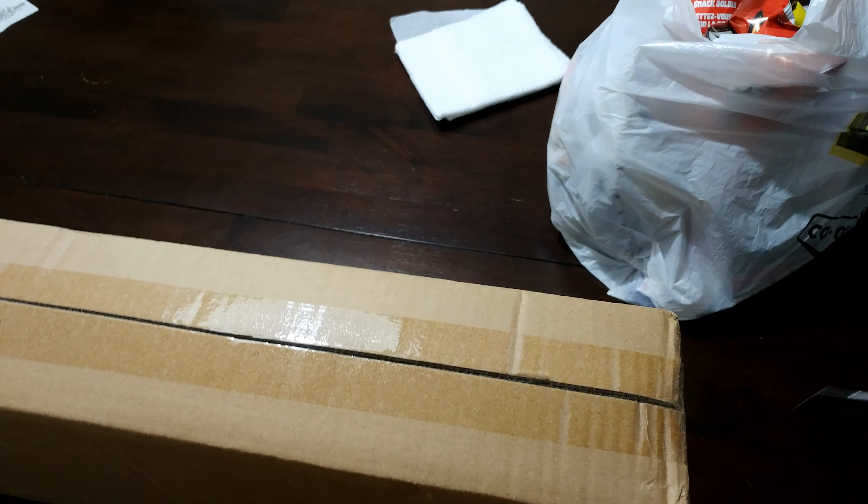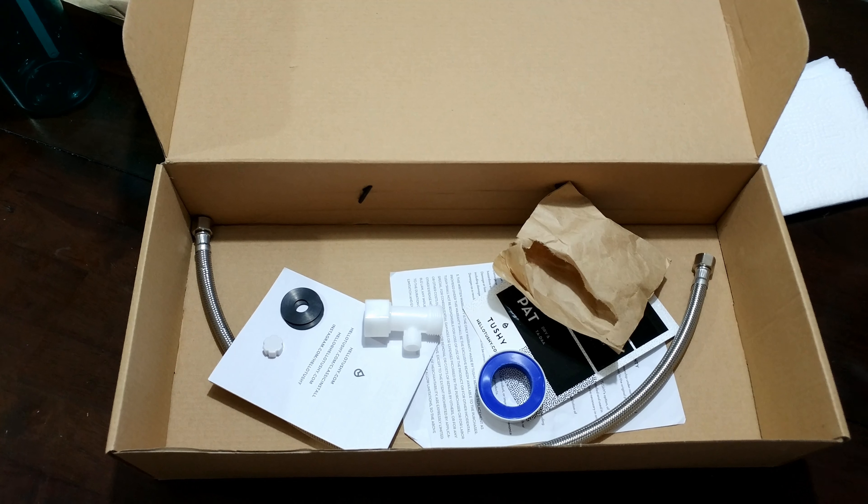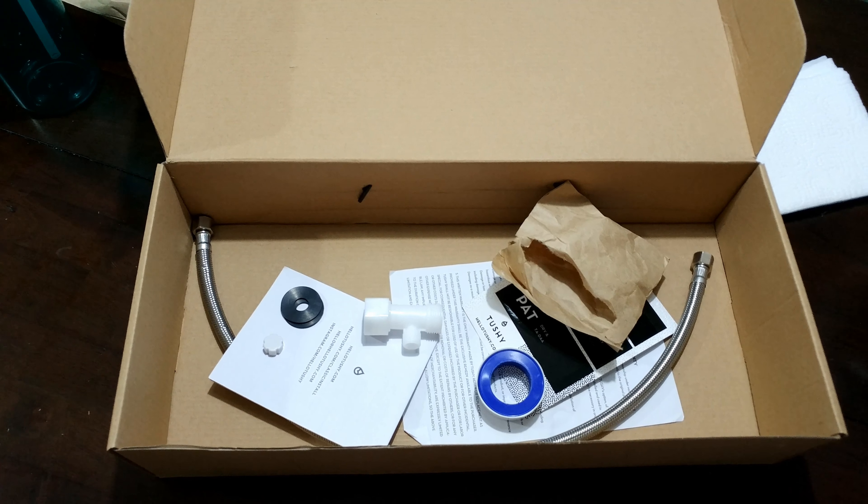I paid a hundred and six dollars Canadian to have it shipped and paid for to Canada, and I'm not dealing with it. So this is what was in the box. It comes with a two-foot flexible hose, and that's good — comes with your tape and everything you should need. I have some prior plumbing experience so this should only take ten minutes; anyone that doesn't, probably 15-20 minutes, but it shouldn't be that hard.